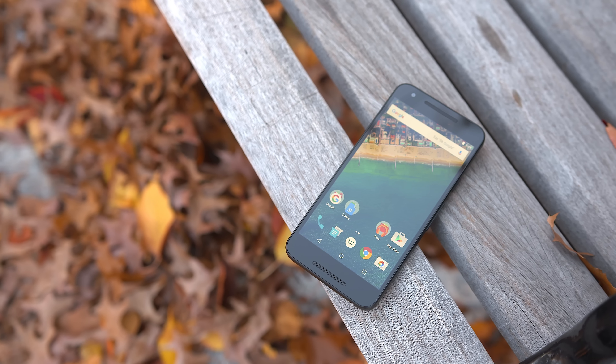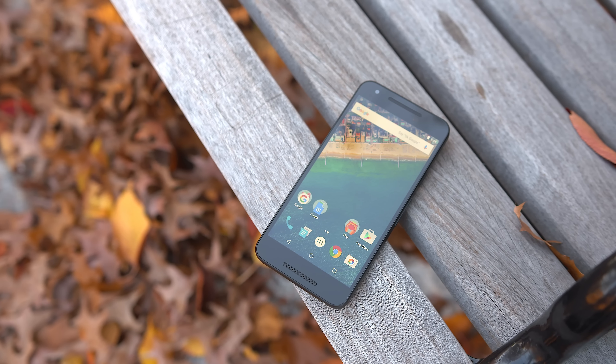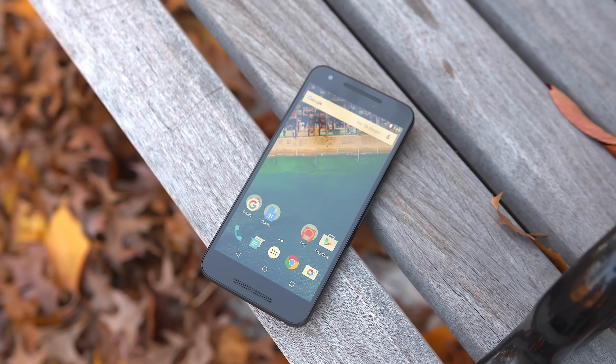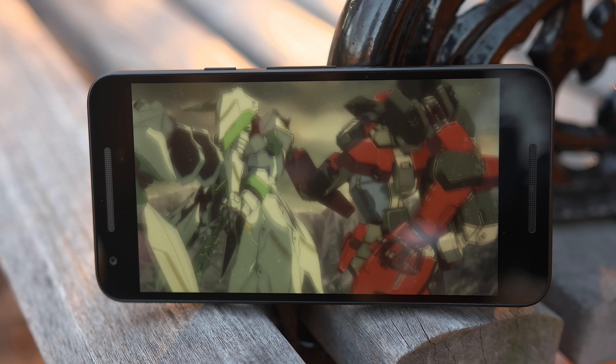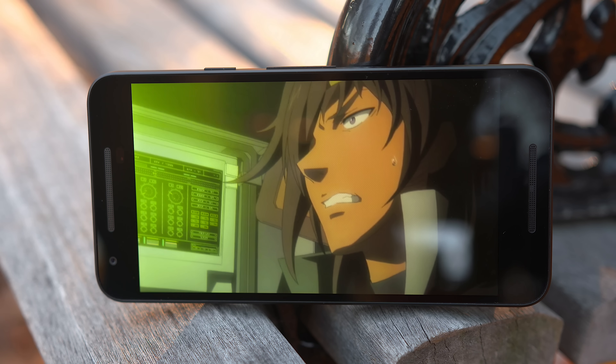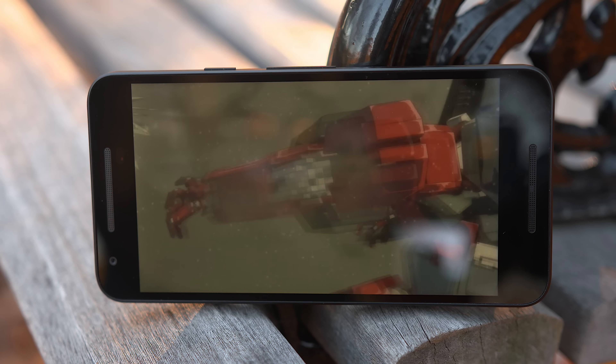Speaking of the display, we're working with a 1080p screen. And unlike the Nexus 6P which has an AMOLED display, the 5X is rocking LCD. This translates to a slightly less vibrant display, but honestly with day-to-day use it'll be just fine — I've been able to watch movies with no problem. But if you compare it side-by-side to an AMOLED display, you'll most likely see the difference.